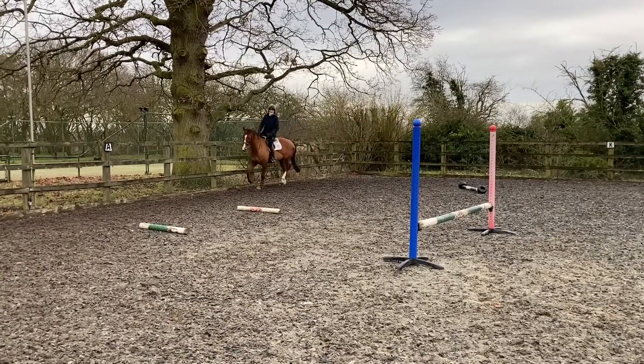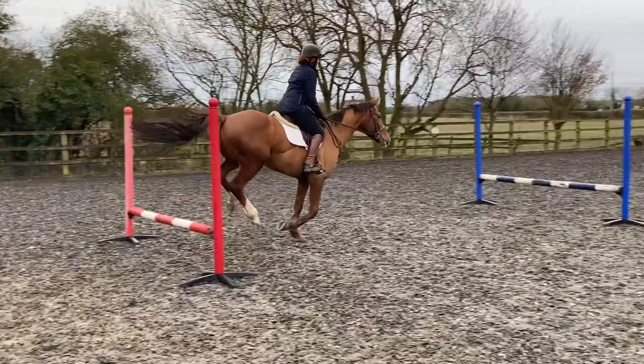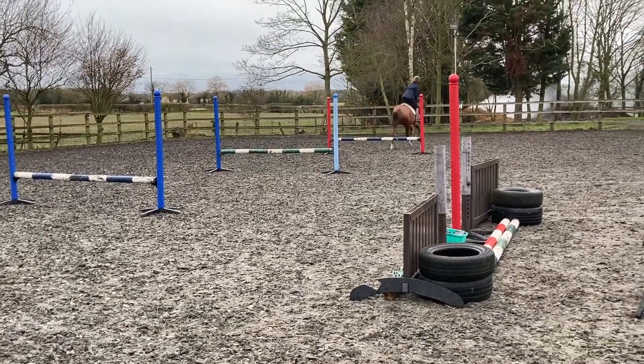To finish, I trot down all five uprights in a straight line with one stride in between. You can make them bigger at this point if you wish, but I kept them low.